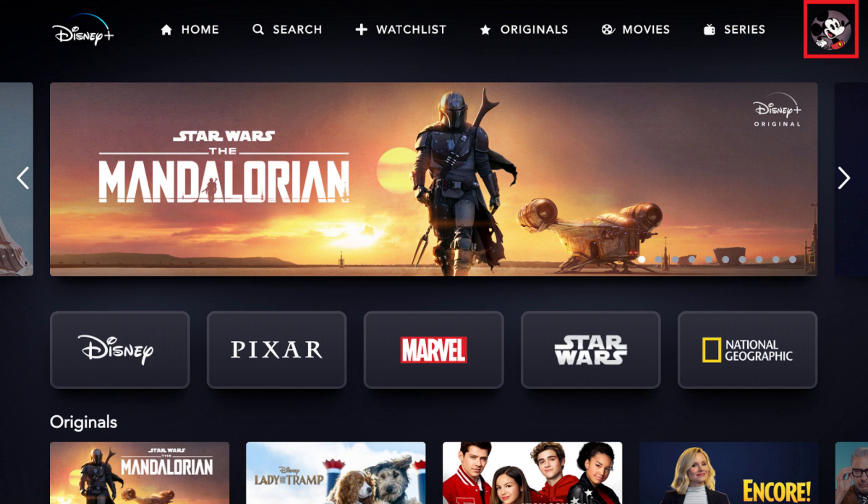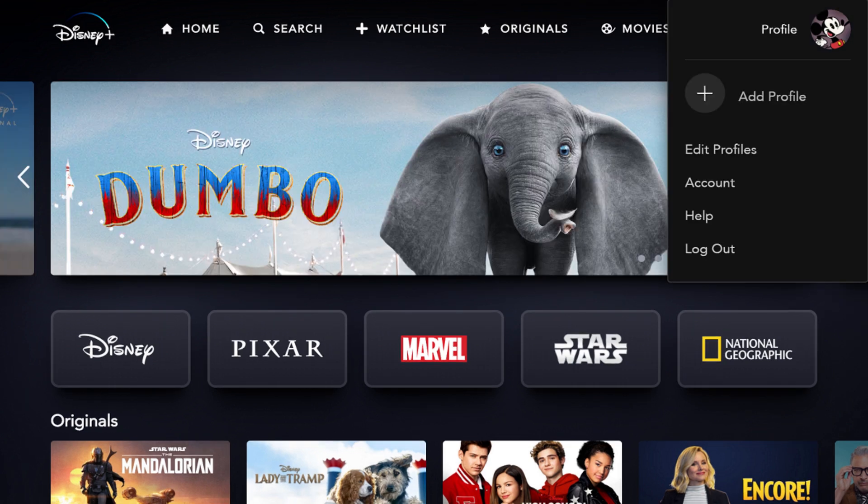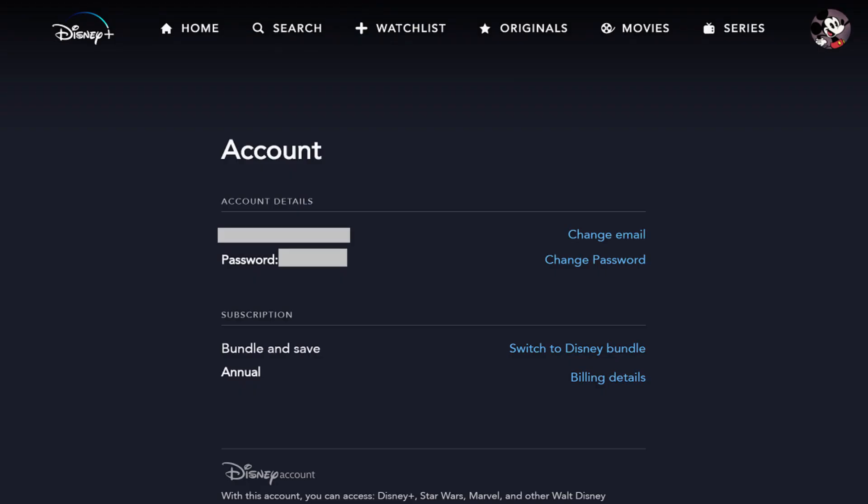Step 2: Tap or click your profile icon on the home screen. On some platforms, such as Roku, you'll need to navigate to the far left side of the screen to open a menu where your profile icon is displayed. A menu appears. Step 3: Click Account in the menu. The Account screen appears.